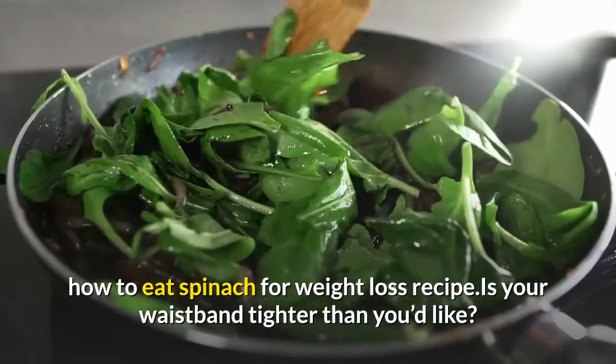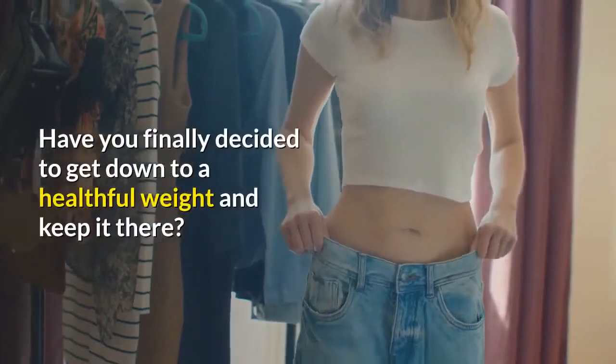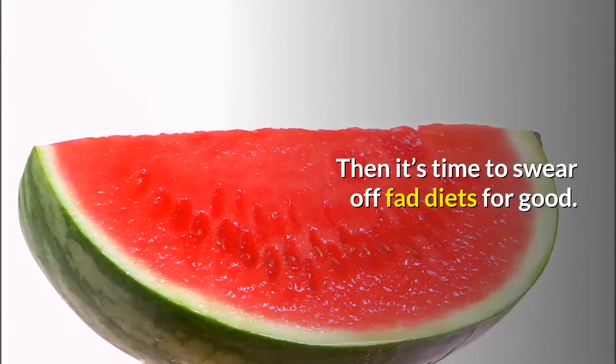How to eat spinach for weight loss recipe. Is your waistband tighter than you'd like? Have you finally decided to get down to a healthful weight and keep it there? Then it's time to swear off fad diets for good.